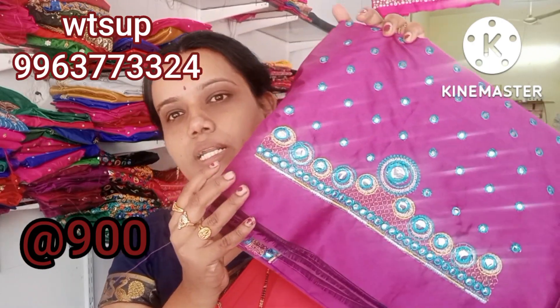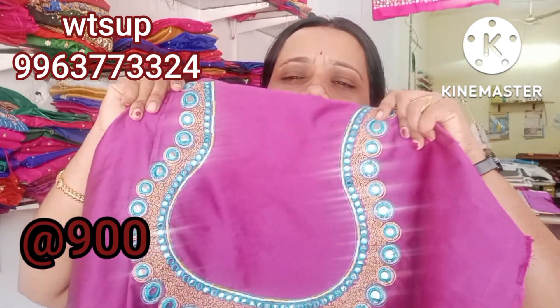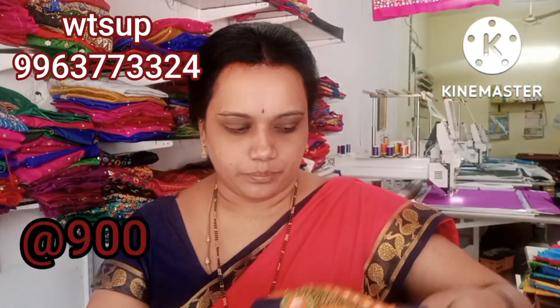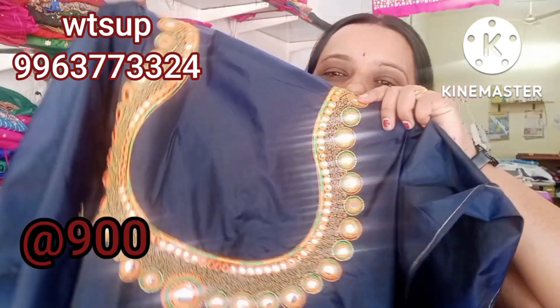This is dark magenta, pink, silver, and gold color combination — a lot of heavy work with a lot of stitches. This is navy blue, orange, green, and gold — handy work, a lot of heavy embroidery.